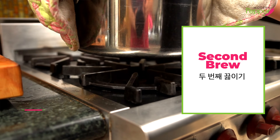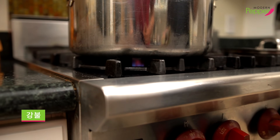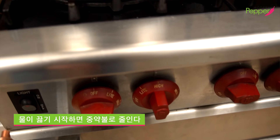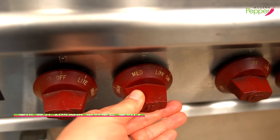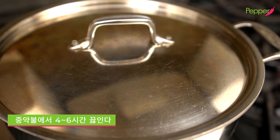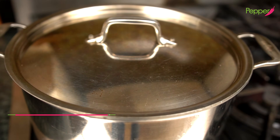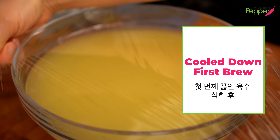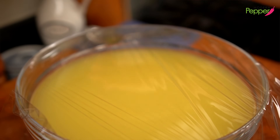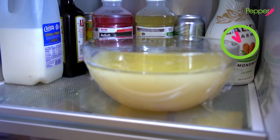Put it back on the stove, turn the heat to high, and wait for the broth to start boiling. Once you see the water starting to boil, lower your heat to medium low and put the lid on. We're going to come back in four hours, but you could continue to brew this for six hours at medium low heat. Once the brew has come to room temperature, put plastic wrap on it, seal it tight, and put it in the refrigerator while we cook the second and third brew.